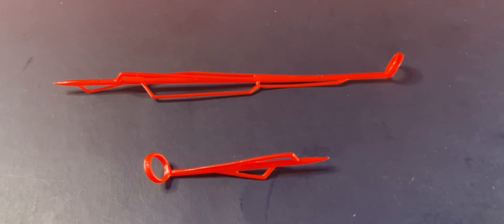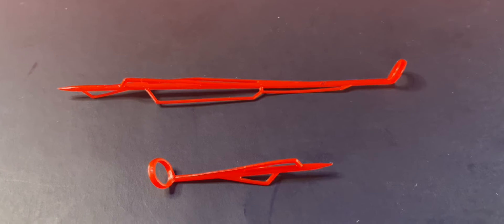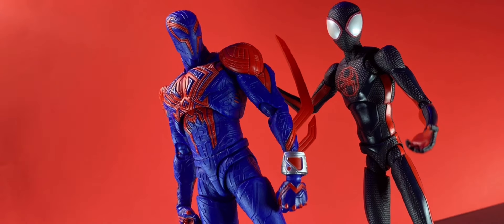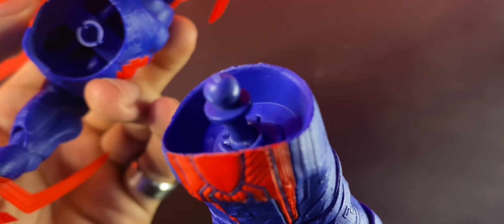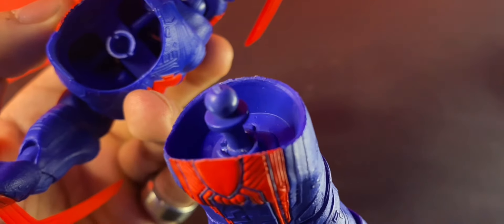He comes with two pretty cool web effects, although I would've really been happy to see more different designs, just for more versatility. It's still dope though. Now before we get into articulation, I do want to mention that I already did the upper torso modification where I just flipped that peg upside down, because the disc completely prohibits it. So this is how it looks when it's done — that allows for a lot more movement.